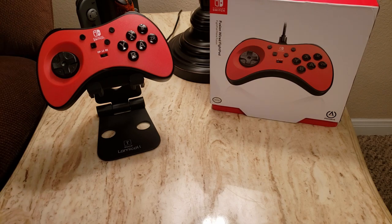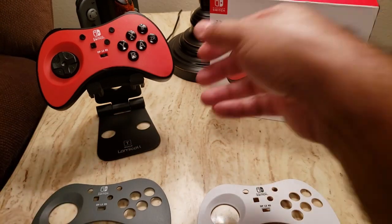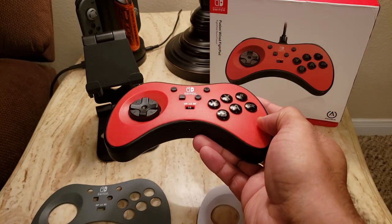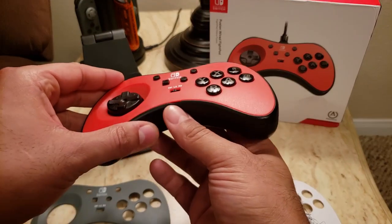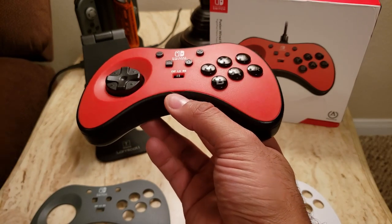Another option I liked a lot was just these interchangeable face plates. This is something where I felt that PowerA really showed how this is a more premium controller. A lot of interchangeable face plates are plasticky with little clips, and it can almost feel like you're about to break them when you're interchanging them.